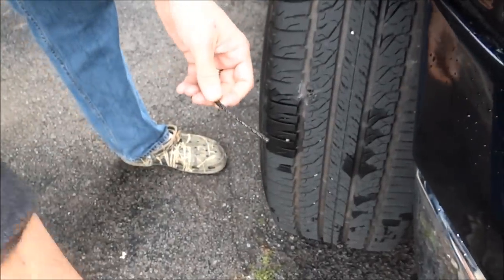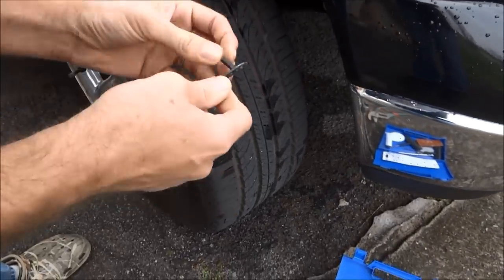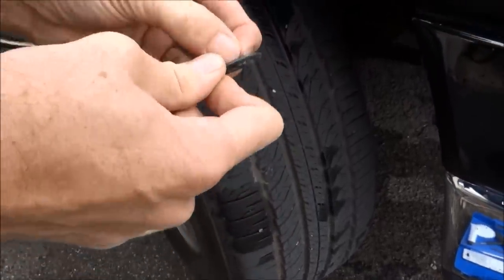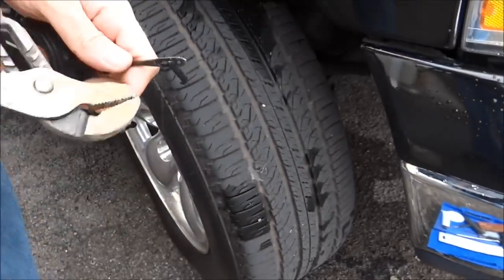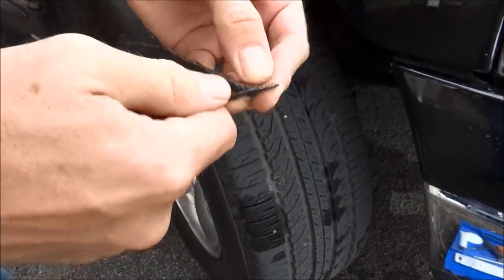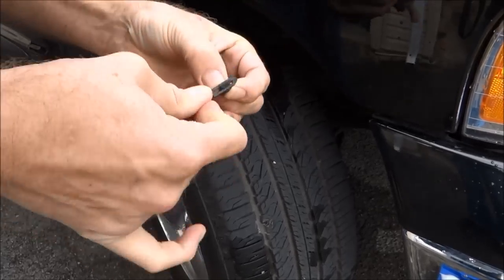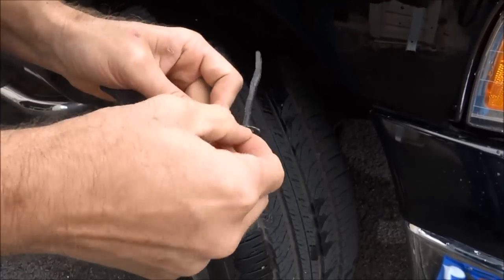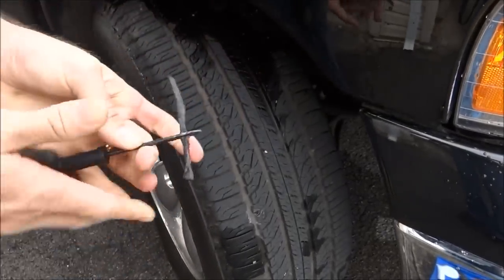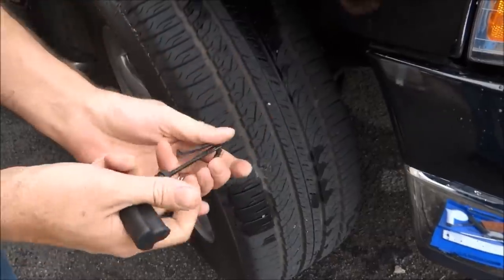Don't breathe that stuff in. Now somehow you've got to get this plug loaded into the insertion tool. This is the hardest part out of all of this. Put the plug on there to the middle, pretty much like that, and then go into the hole with it.